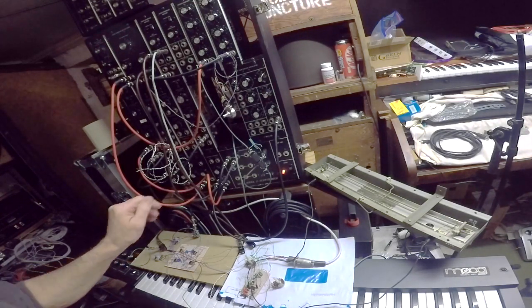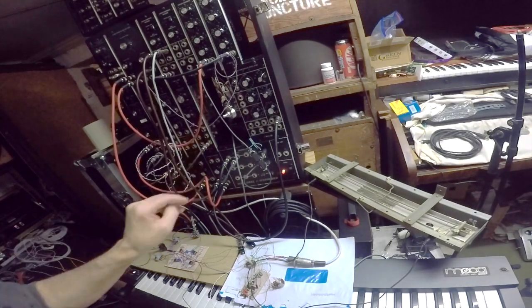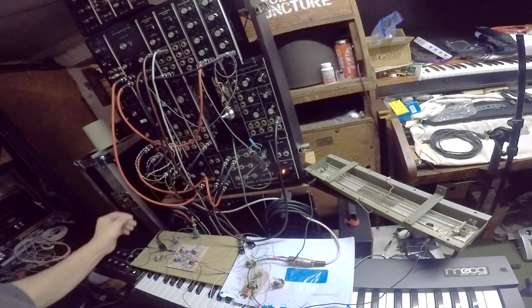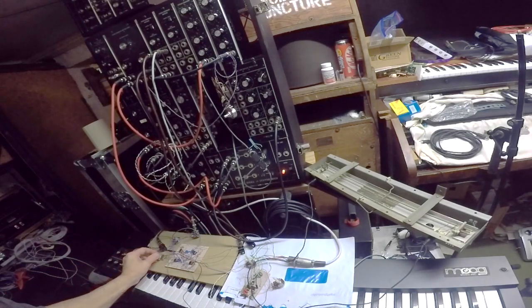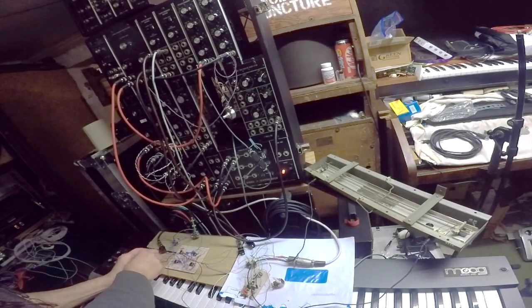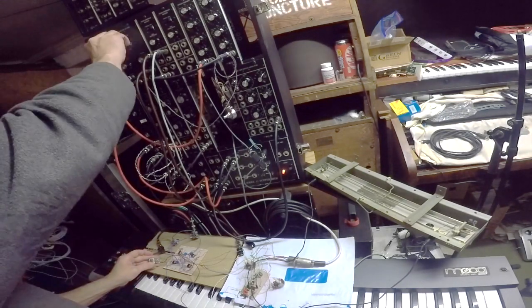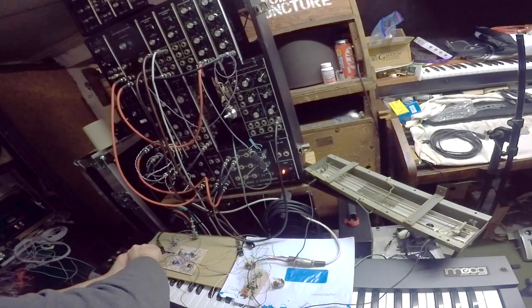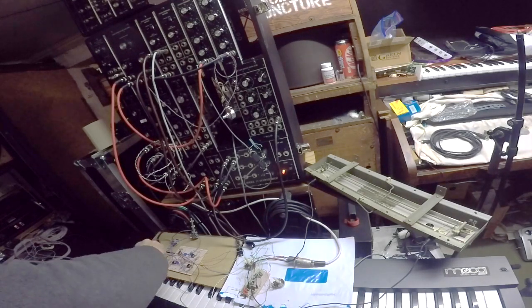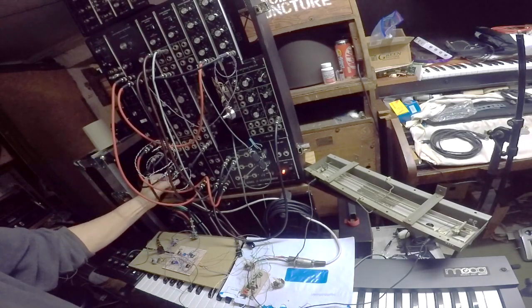I have to vary my rectangular wave on my home-built oscillator. Pulse width.